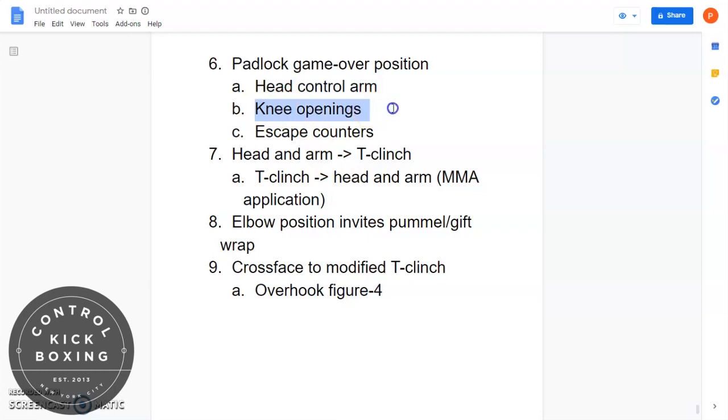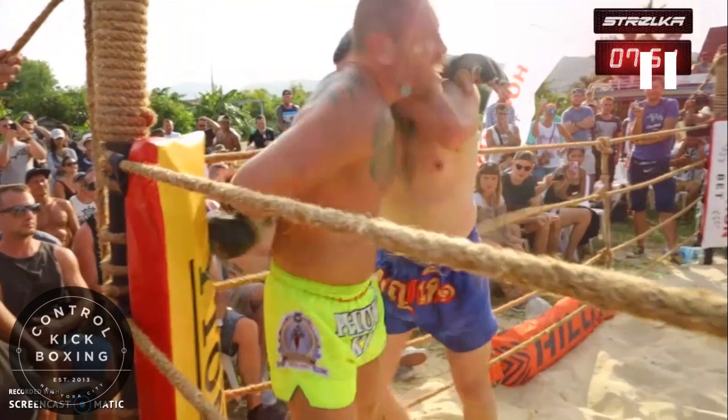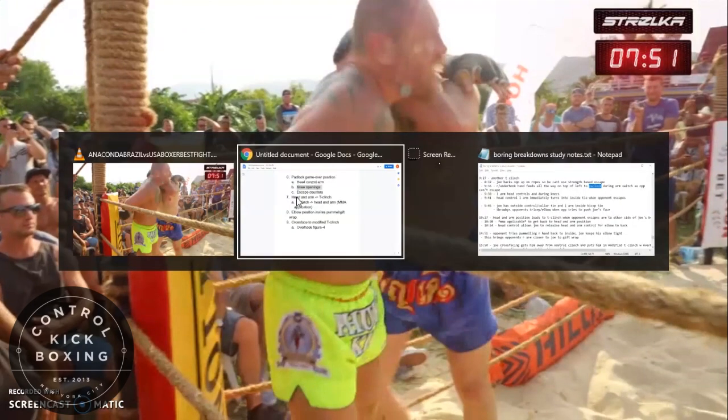The next opportunity is the knee openings. Notice how open the opponent's gut is. The opponent's arms are: one, being stacked on Joe's shoulder so he can't pull back, and two, being locked behind his back. That leaves nothing to protect the gut and leaves him ripe for the knees.